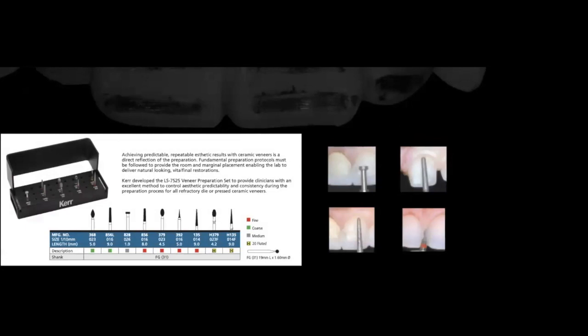You need a preparation kit that allows predictable depth control. What I like about this particular kit is the depth-cutting bur — sometimes called the wheel bur. These depth-cutting burs come in 0.3mm, 0.5mm, 0.7mm, and 1.0mm diameters, giving you different depth options. I prefer using the 0.3mm bur in all my preparations because at the gingival aspect you have up to 0.32mm of enamel — that's the critical area.